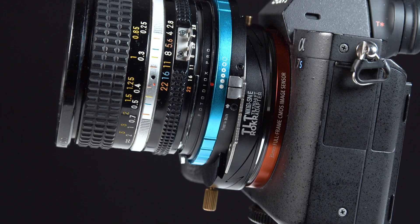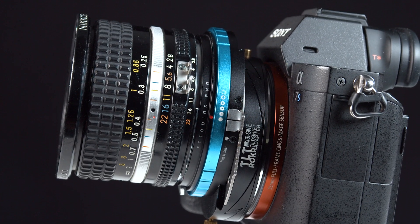Now just one note before we continue: our Tilt-Rocker adapters only work with adapted lenses, so you can't put this adapter between a native lens and native camera — like, let's say, a Sony E-mount lens and a Sony E-mount camera.